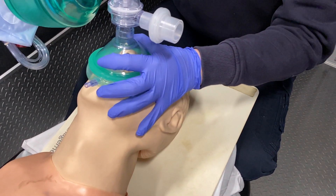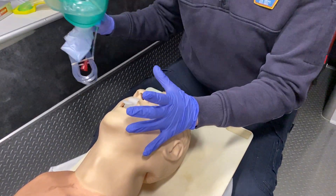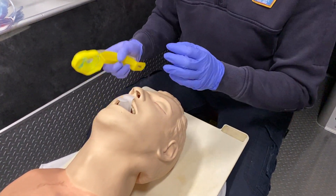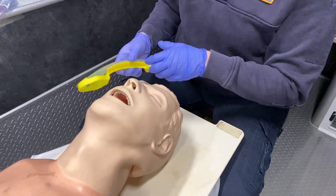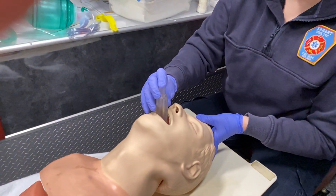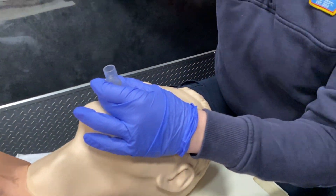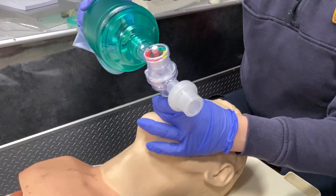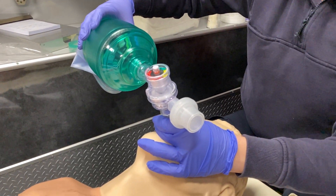Now that the oral airway is inserted, prepare to insert the supraglottic airway — pass off the BVM to your partner. Check your equipment; you can lube the end of the i-gel, but it's already pretty moist. Remove the oral airway, apply some pressure to the back of the forehead for easy insertion, and insert down to the line indicated on the i-gel. Slide the head back to neutral position, attach the BVM, and ventilate once every six seconds.